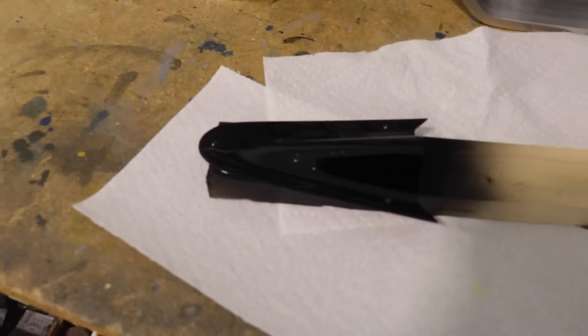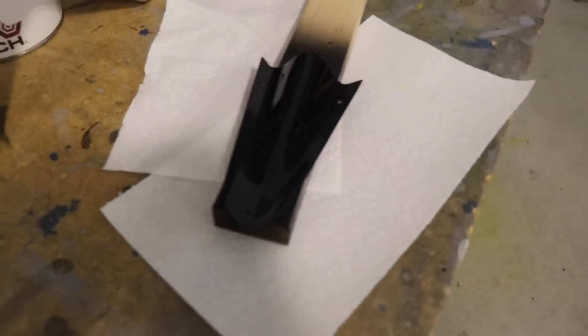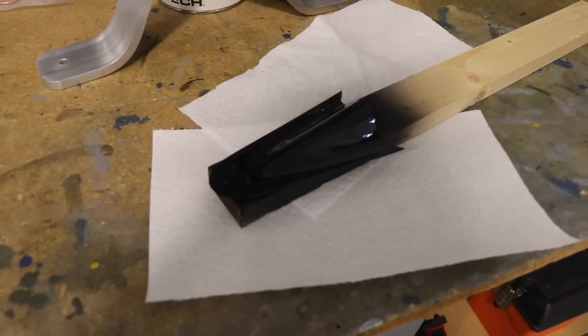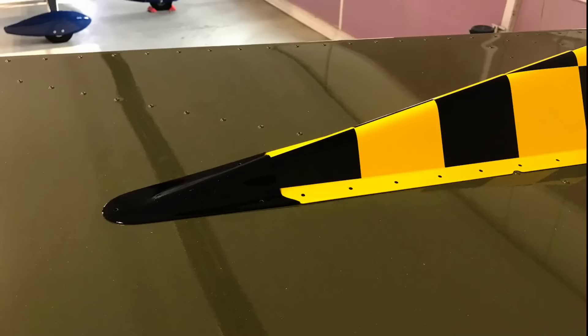This is the little fiberglass dorsal fin fairing that I made for the front of the dorsal fin. I painted it black and it is ready to install. I actually painted this yesterday, and here's what it looks like on the airplane on the right side and the left side. It's not screwed in yet because I don't know if I still have to remove the dorsal fin or not, and as you can see that's not riveted either.